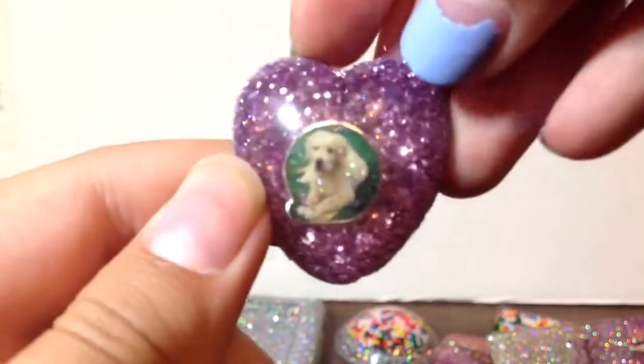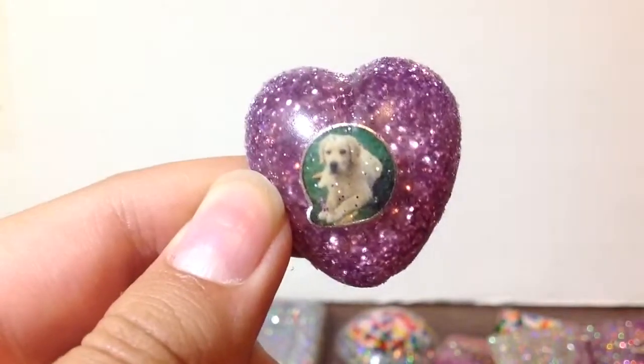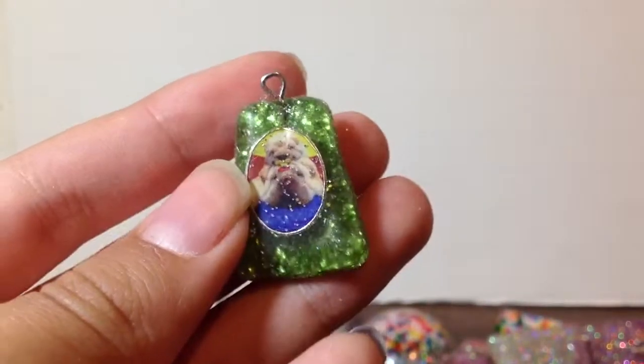This dog one — kind of messy. And this other dog one. And if you could tell, I really like dogs. Some of them have eye pens and some of them don't.